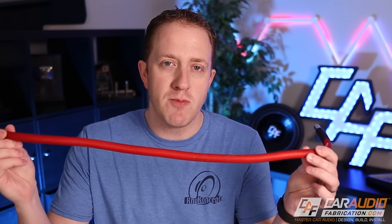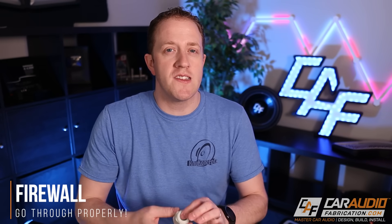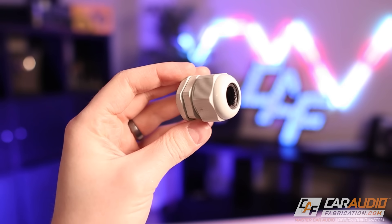As many of you know, a lot of times the battery is under the hood of the vehicle, which means in order to run this large power wire from the battery to the inside of the vehicle, we have to go through the firewall. So best practice number one: we want to make sure that we use something like a grommet. These come in all sorts of different shapes and sizes — you want to get one sized to fit the wire you're running.